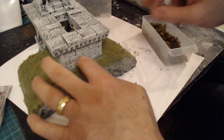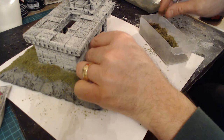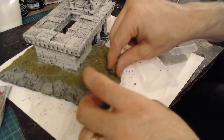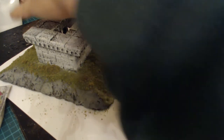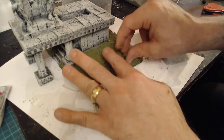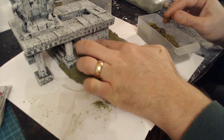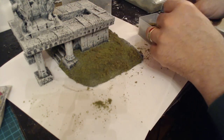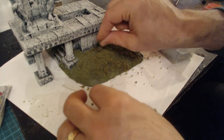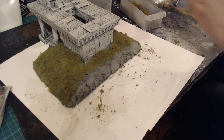Now I'm going on to the coarser stuff. What's going to happen is I'm patting it down - the water and PVA underneath is going to soak through and glue it in place. We're going to give it a final seal a bit later on. You've got to imagine this isn't somewhere people have been on a regular basis, so it's going to be quite coarse and quite overgrown.